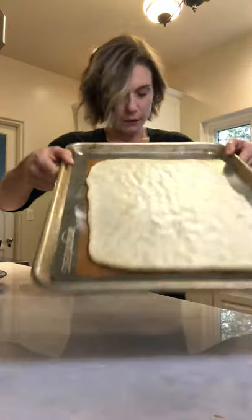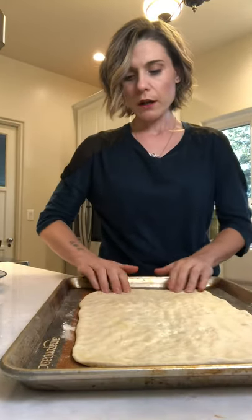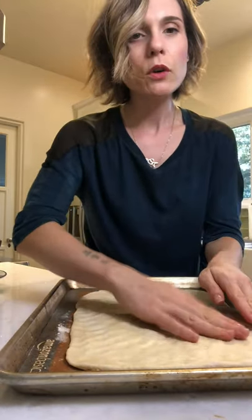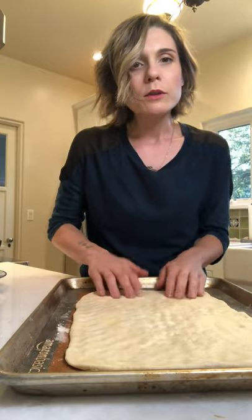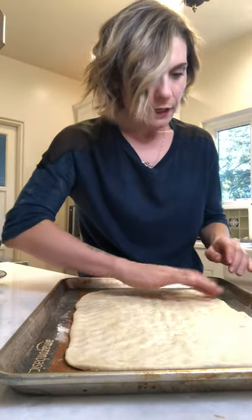Let me show you — this is a pretty decent rectangular shape, don't you think? I don't want to make it too thin. How does it look? Halloween is coming up, and let's face it — it's almost Christmas!